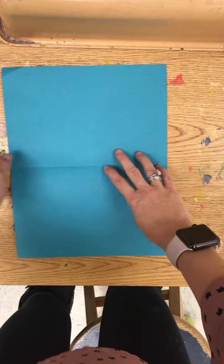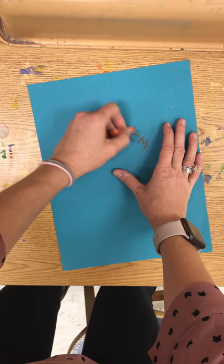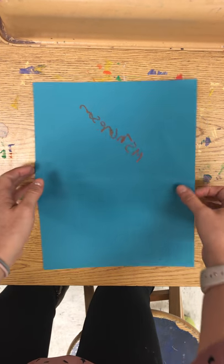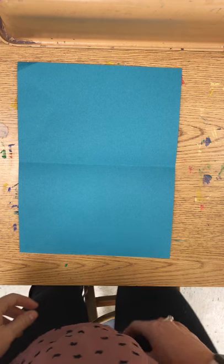Now open it up. On the back we do need to write our name. Use a pencil. Hopefully you have all written your name by now.